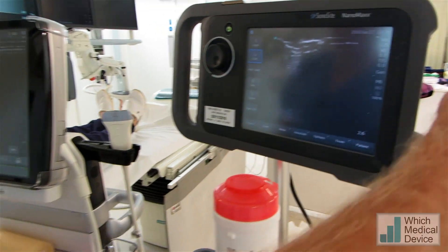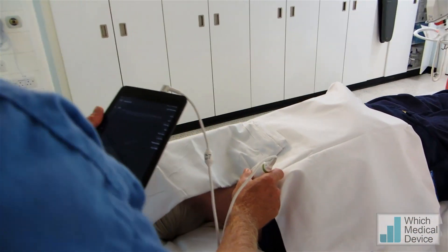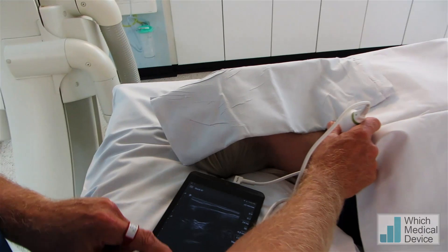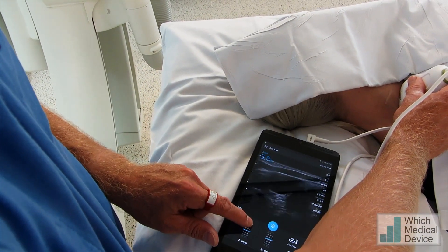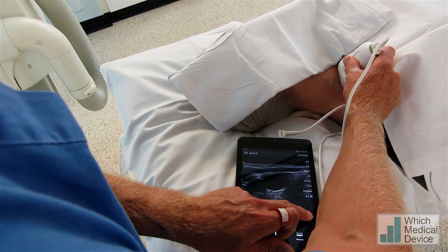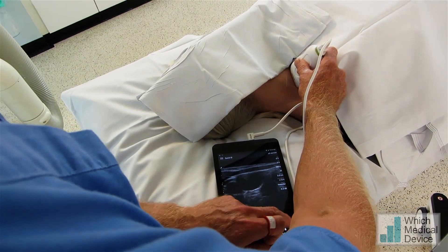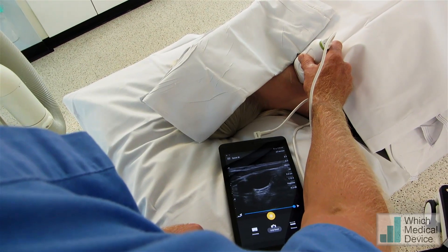Now if we just go back to the Philips Lumify again, which really is quite revolutionary given its size. And that actually is an absolutely superb image. I'm just going to rest it down and we can adjust the gain just by sliding it up and down. The depth — bring the depth up, depth down — freeze the image, scroll backwards and forwards. We can capture the image and capture cine loops as well. If we save loop there, that will save a cine loop for us. That's the loop saved.